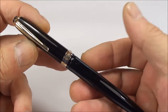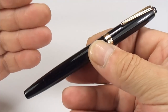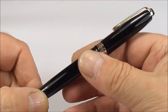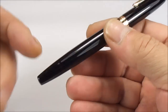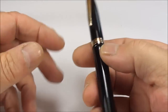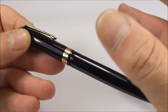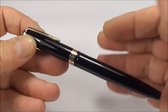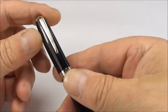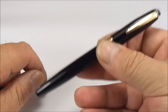Wyvern pens are, in my opinion, a make that a lot of people don't look for or collect, and I don't understand why — because they made lots of different pens with different trim, different patterns, lever fills. This one is a button filler. In the early days they even made eyedropper pens, which I believe were very good. They came in numerous different patterns: lizard skin, crocodile skin, different colors, marbles, different trim and shapes.